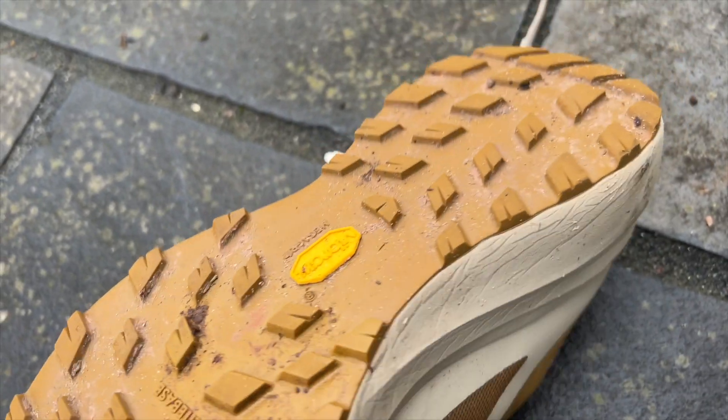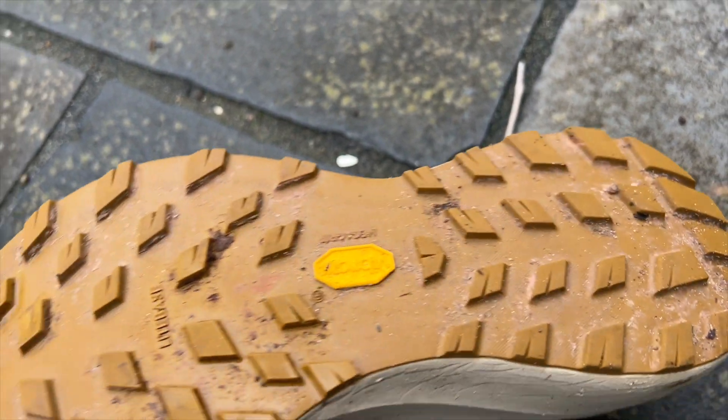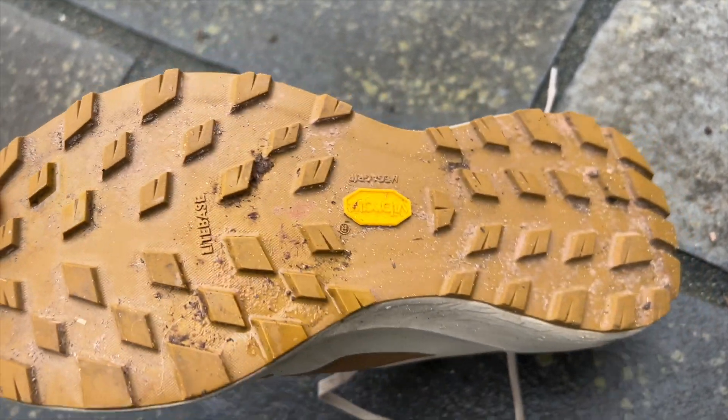You've got a Vibram MegaGrip outsole with 4mm lugs that are fairly wide and flat, so they are comfortable and smooth on harder surfaces, but there's a little bit of bite there if you are going to stray onto soft stuff.